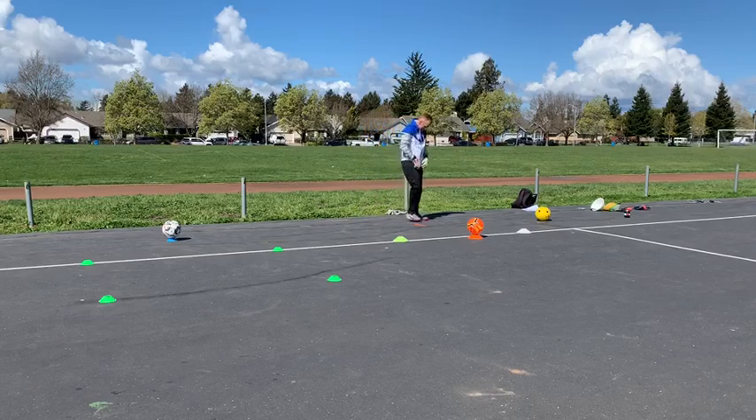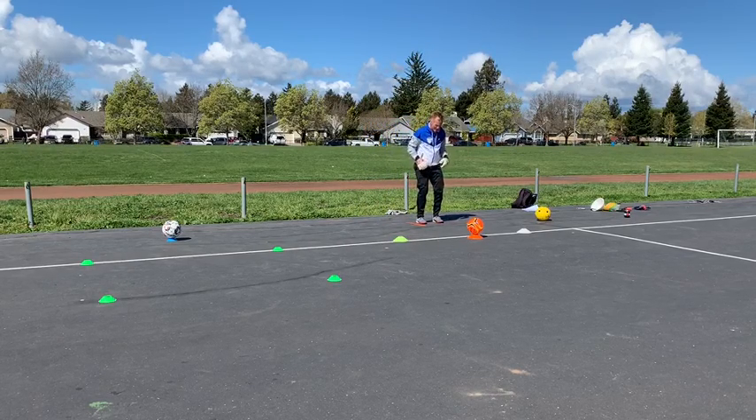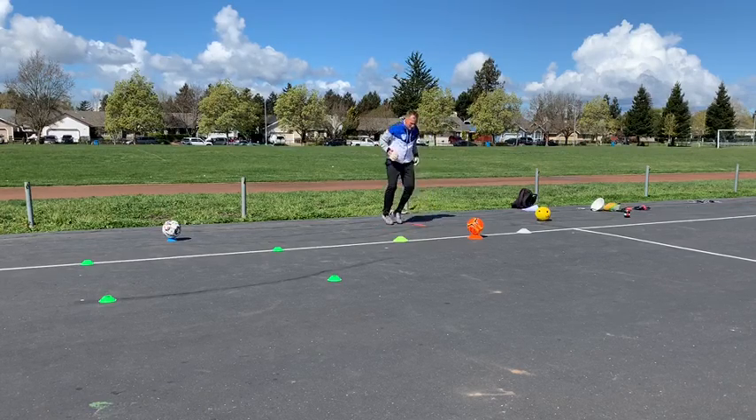Dave is going to start out two feet on each side of the flat red cone right there. He's going to keep it anywhere between 10 to 15 reps.